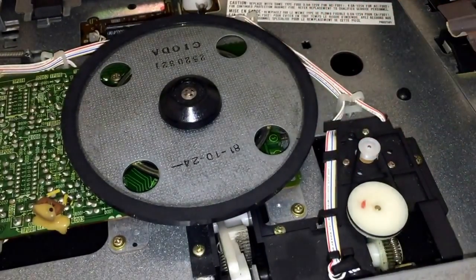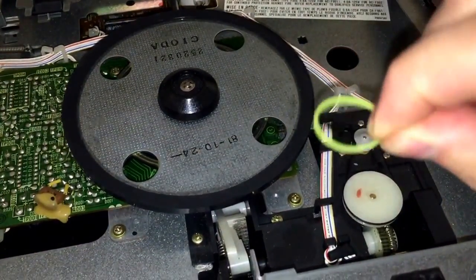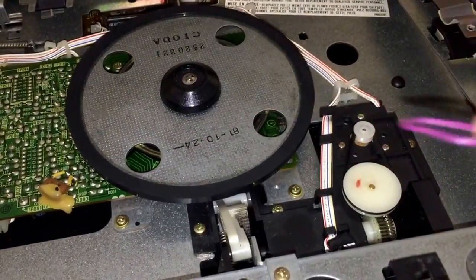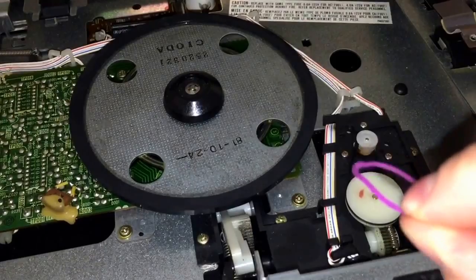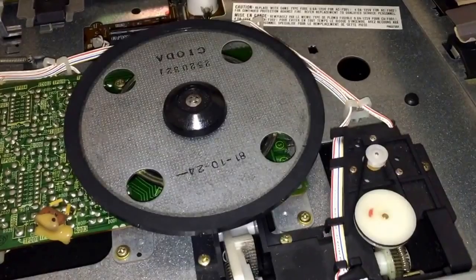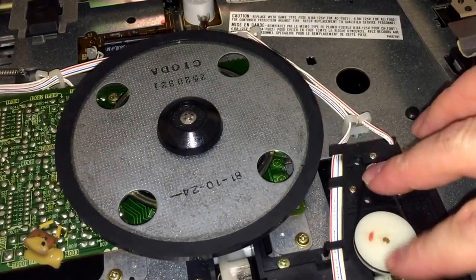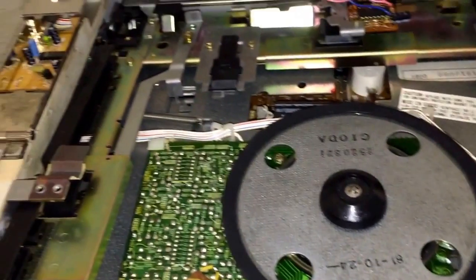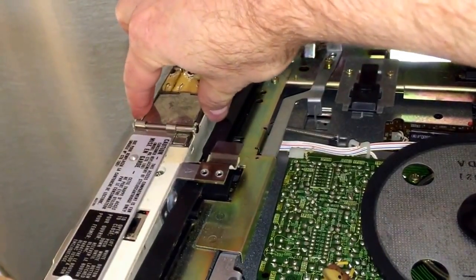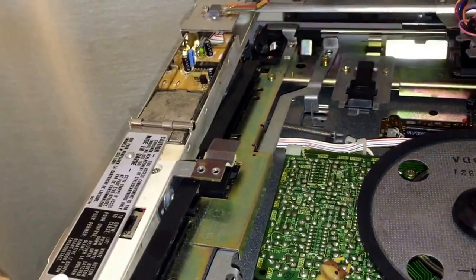I actually found this one laying inside the unit. Interestingly, somebody had tried to use hair-tie-style belts in this unit — there was a yellow one and a pink one inside. Don't use belts like that. A proper belt goes between these two pulleys, and then there's another belt on the back side — that's the belt for the stylus carriage arm, and that belt is back there in the back.